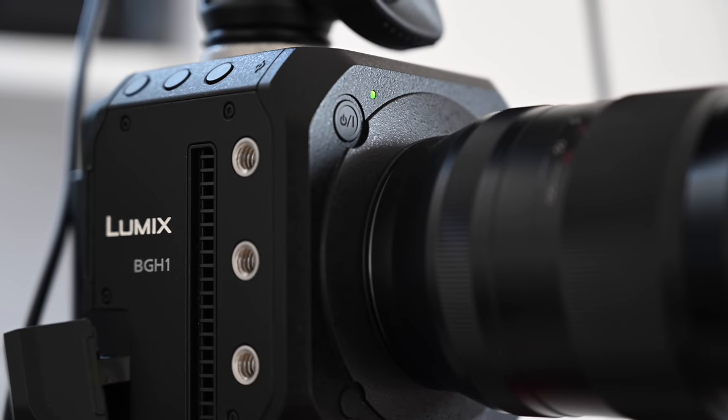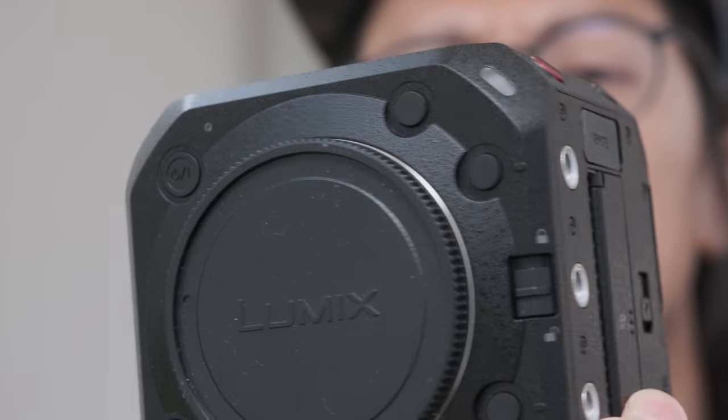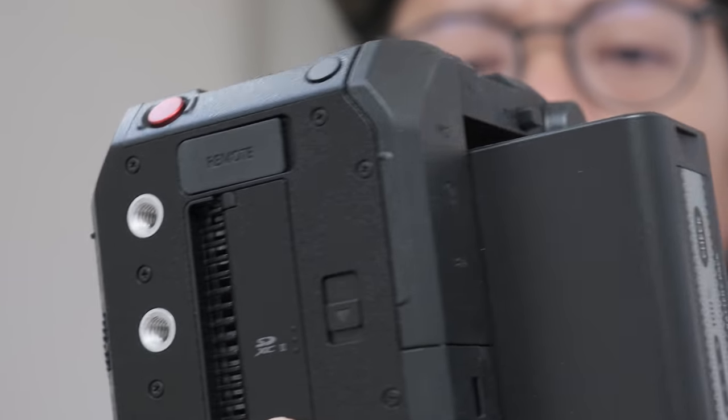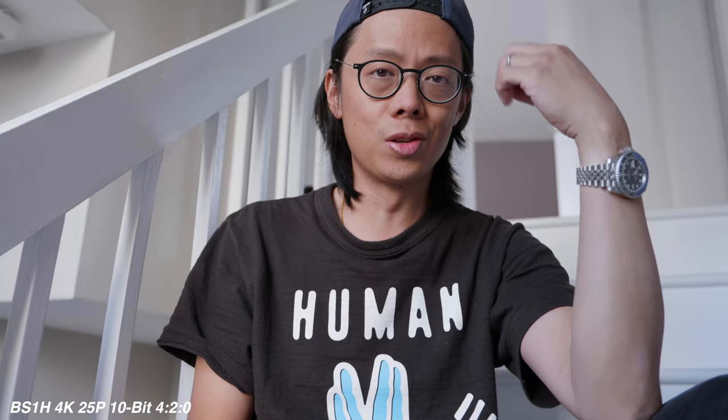With the GH version at least they added a fan — the S1H already had one, so they've taken more stuff away. It doesn't have the convenience of the S1H because it's just a body with a sensor and some buttons. It doesn't have any kind of LCD screen to see what your settings are. So yeah, you can switch on and hit record, but without knowing what the settings are or seeing what you're actually shooting — well, it's like defecating in the dark, isn't it?